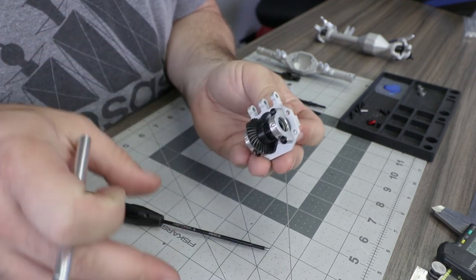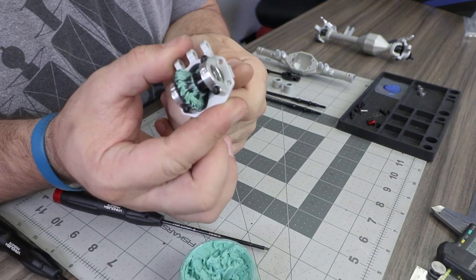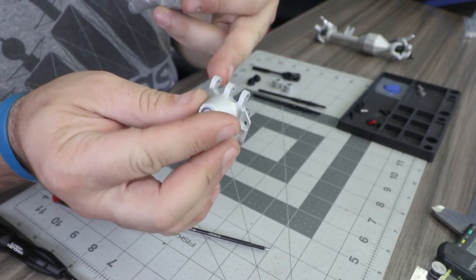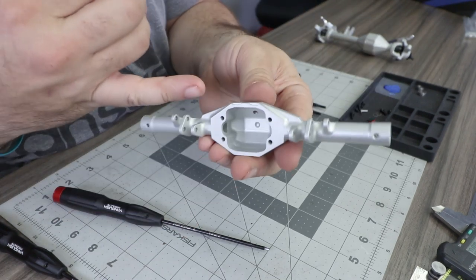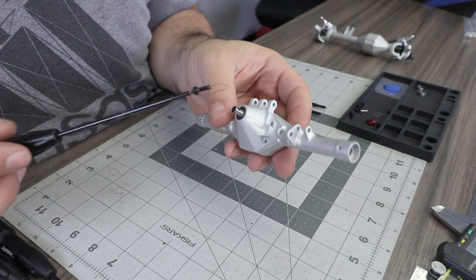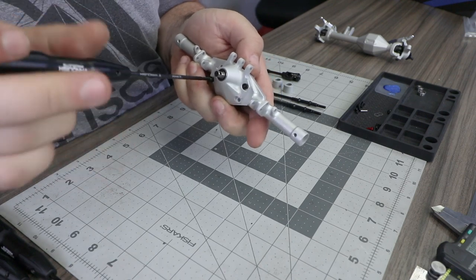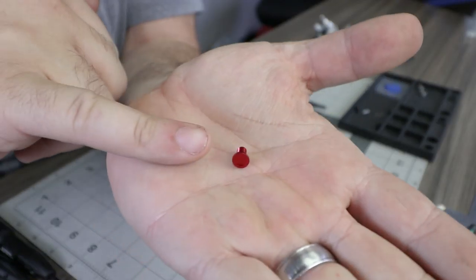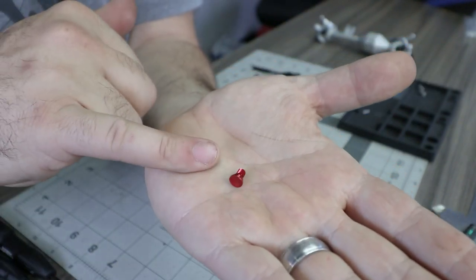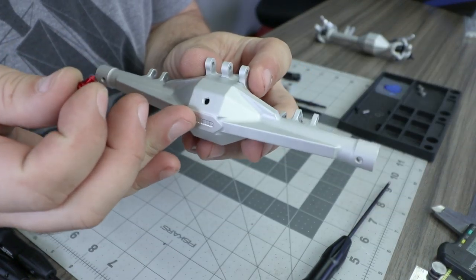Before installing the third member into the axle housing, grease the gears. Install the third member into the rear axle housing — the link mount tabs on top of the third member correspond with the small reliefs milled into the top edge of the rear axle housing. Secure with four M3 by 8 socket head cap screws with thread lock. Then locate the small red anodized decorative oil fill cap, apply a small amount of thread lock, and hand-install it into the back side of the axle housing.